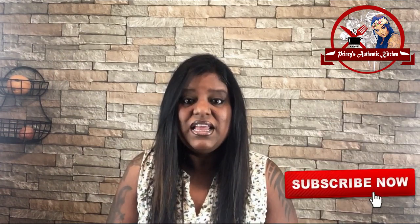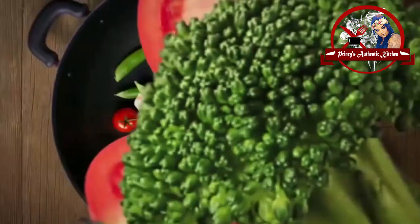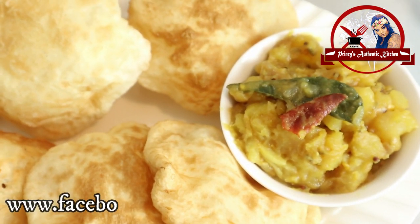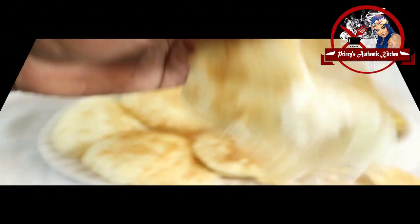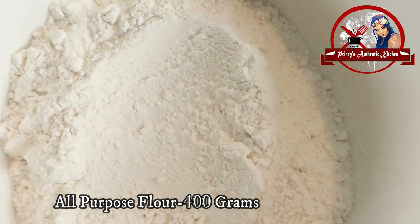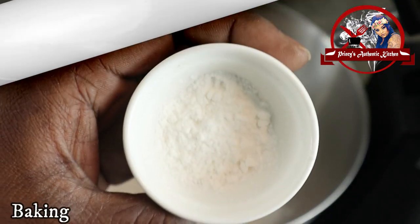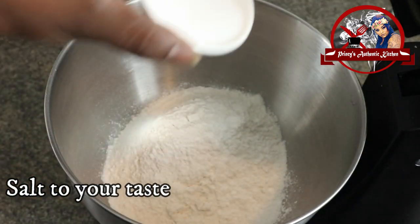Welcome to Prince's Authentic Kitchen. This recipe is called Boori. I will use the KitchenAid mixer for this recipe. Start with all-purpose flour, and add 1 teaspoon of baking powder. Then add a whisk.